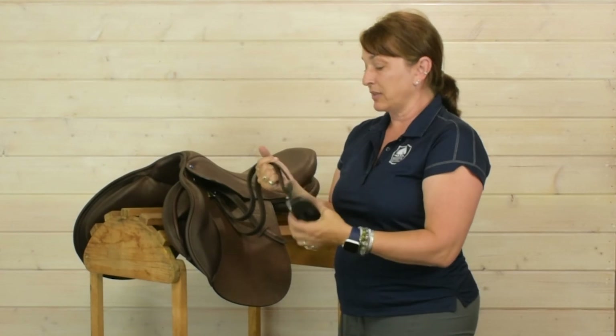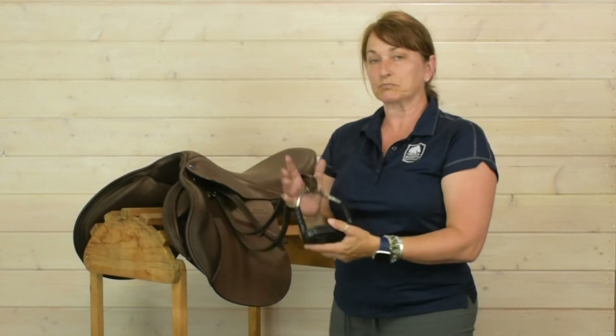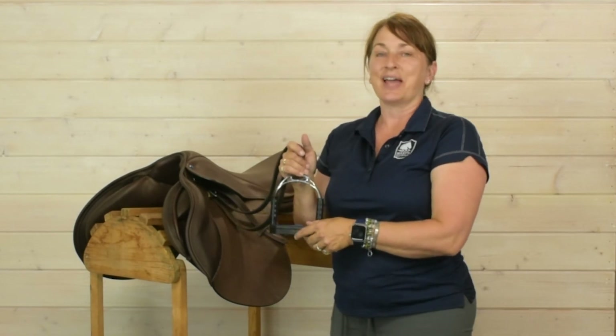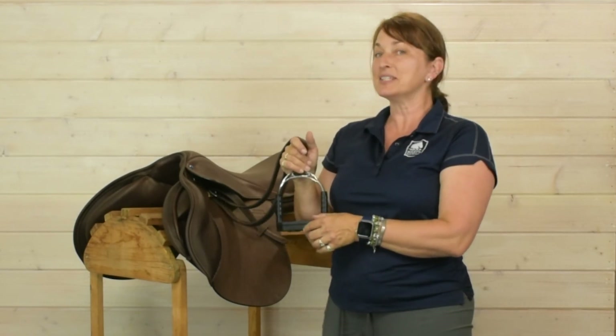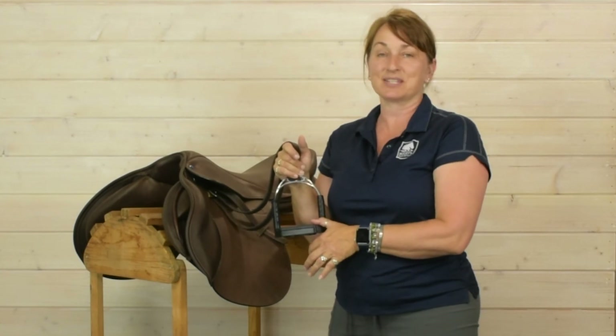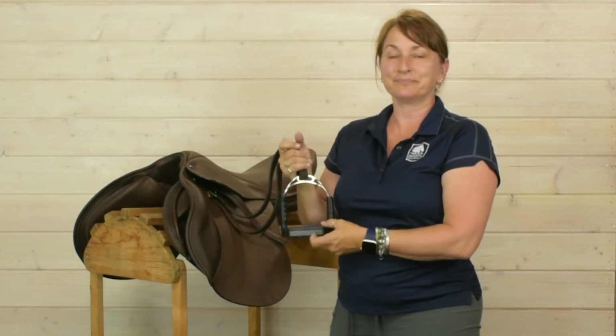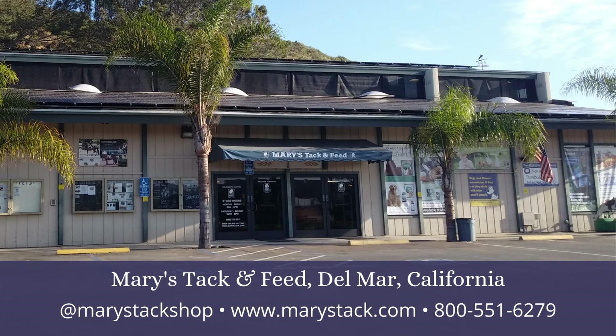So I think they're a wonderful investment. If you have any other questions, give us a call at Mary's Tack, 800-551-6279, or just visit us on the web and send us some messages. Love to hear from you. We'll have more videos throughout the day.